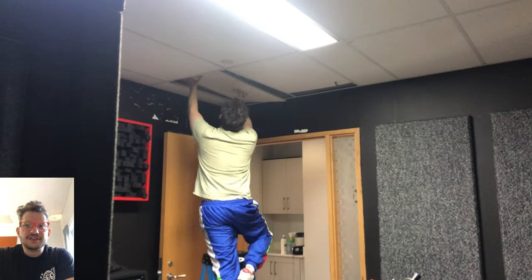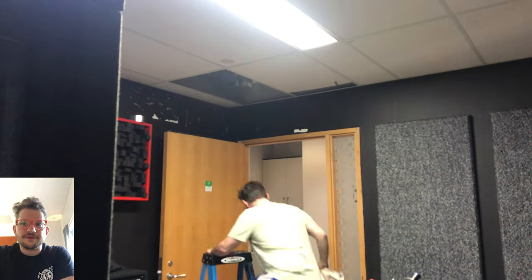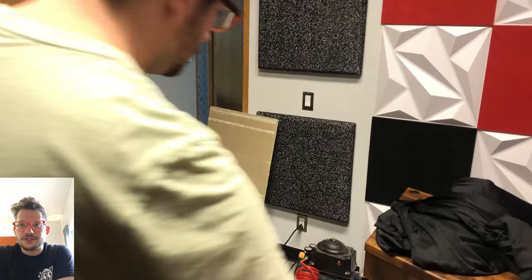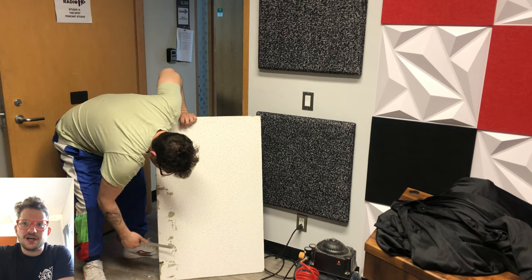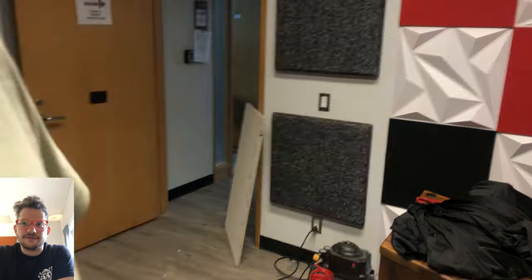So these are getting installed into drop ceiling tiles. This is part of our job that we're doing here for the University of Toronto Scarborough campus. Here is the fabric that we are using — this is a black crushed velvet which the clients chose. There's just some old adhesive on these ceiling tiles, so I'm just making sure that's all scraped off so we have a nice flat smooth surface to adhere our fabric to.